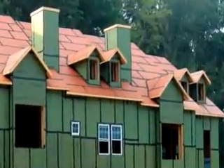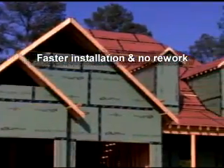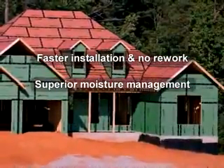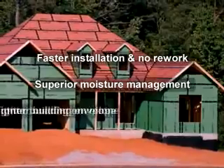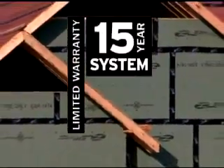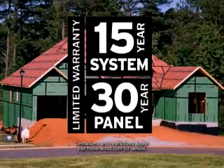The advantages are impressive. Zip System Roof and Wall Panels install faster and eliminate rework from blown off or torn house wrap and felt. They provide superior moisture management, protecting homes during and after construction. Zip System Wall provides superior air barrier performance, which creates a tighter building envelope and increased energy efficiency. And both Zip System Roof and Wall come with an exclusive 15-year limited system warranty and 30-year limited panel warranty, giving you and your home buyers peace of mind.